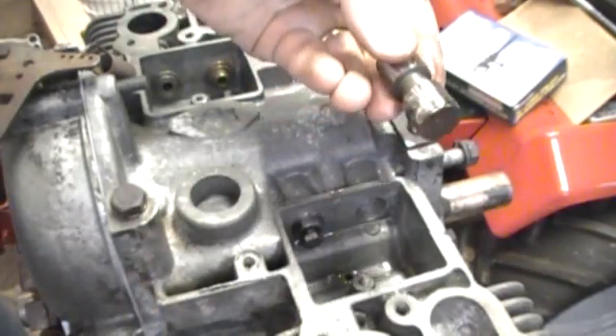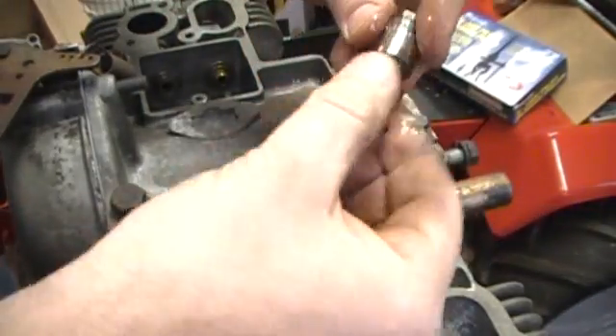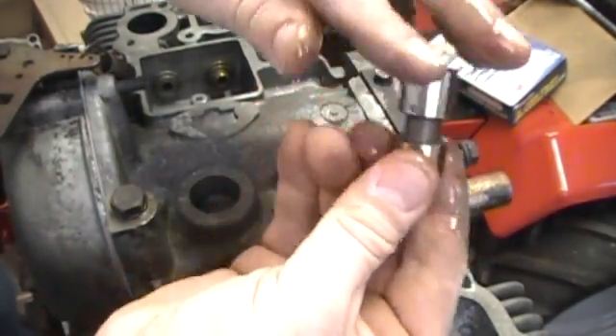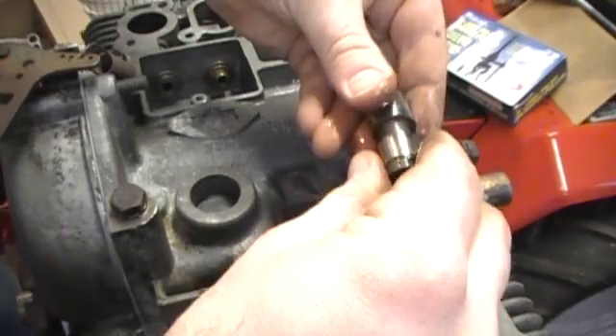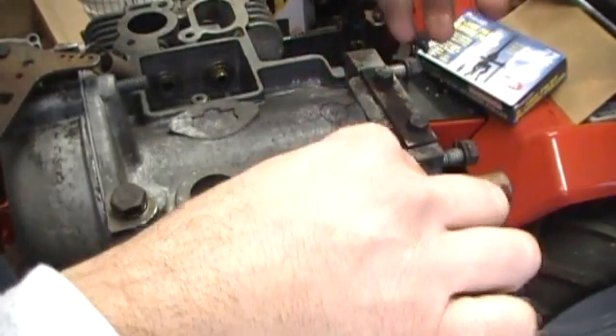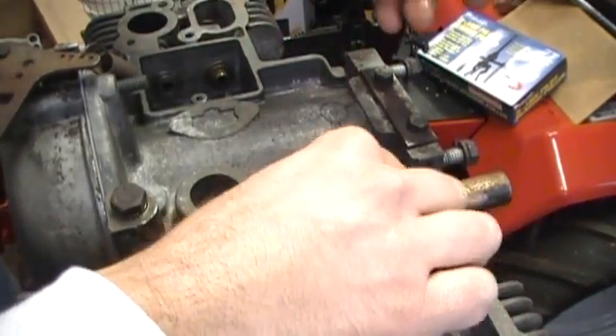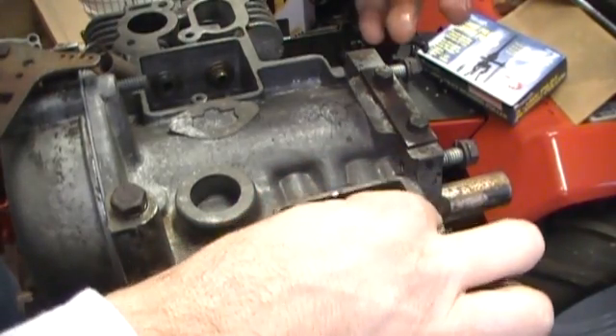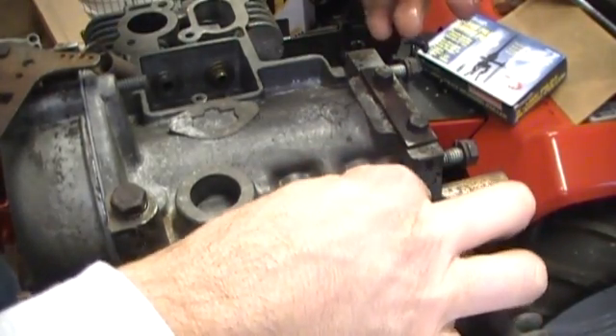That was just the exhaust we put in. Good coating of oil on that. This is a thick — thicker oil. It's 30 weight, straight 30. We'll slowly slide that right in there.